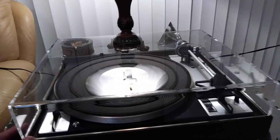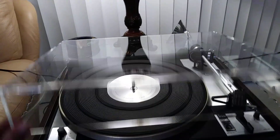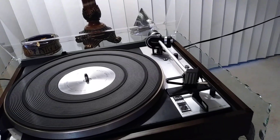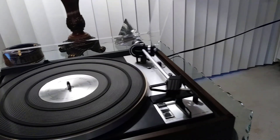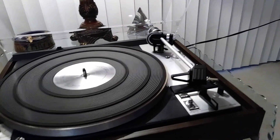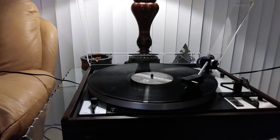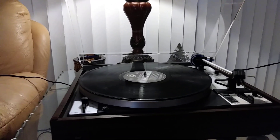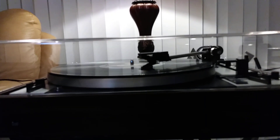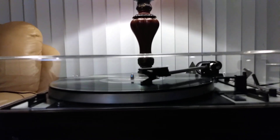For your consideration is this near mint dual 601 belt drive turntable. Brand new dust cover just installed. You can see the lights are absolutely perfect and beautiful. Brand new platter belt just installed. New RCAs. Brand new auto return rubber tip for the auto functions. Power supply has been recapped, therefore this table should bring years of maintenance-free use.